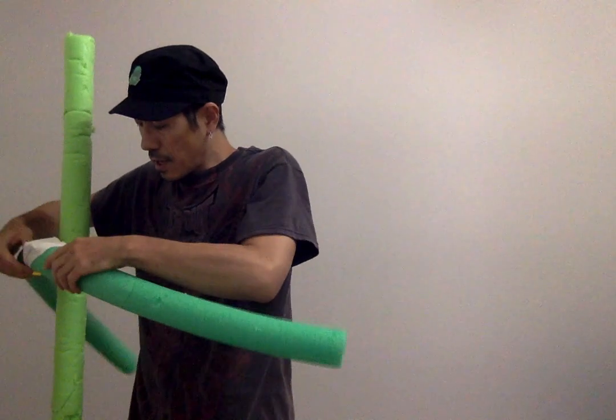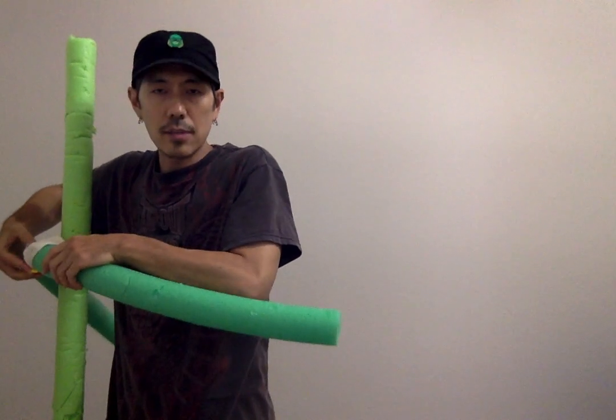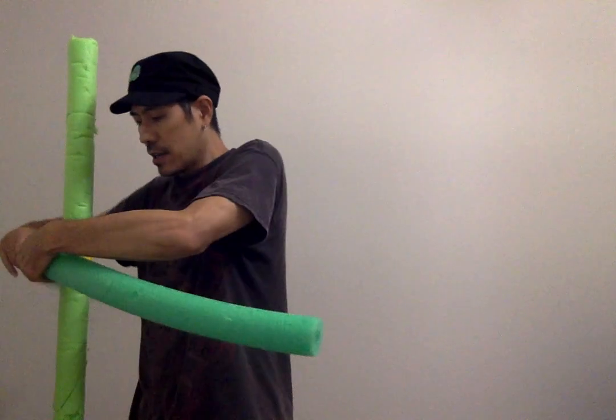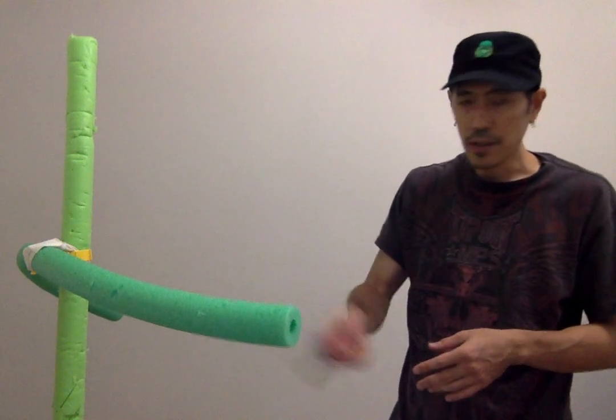So, in medium range, how do we do it? Before that, last time I talked about long-range self-defense. Let me do a quick, very quick review on it. In Eskrima, in Filipino martial arts, they teach defang the snake.